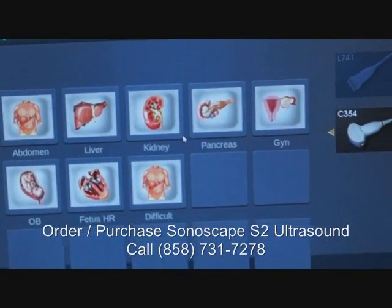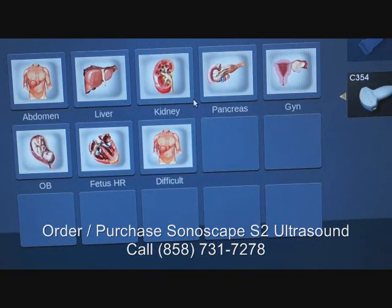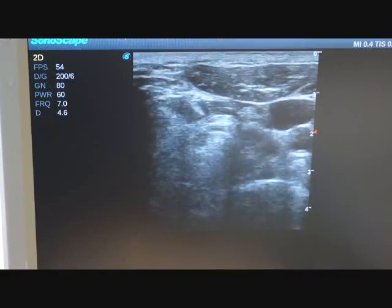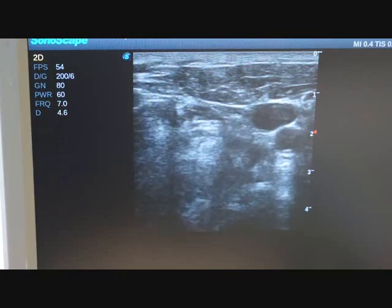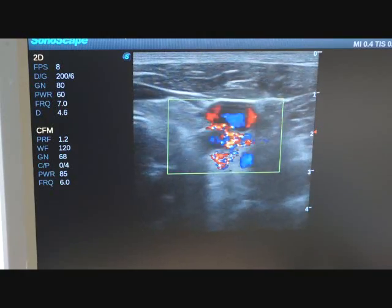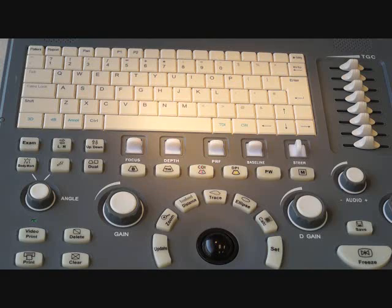We'll zoom in real quick. With the convex probe that we have plugged in right now, you can see it's super easy to get to any of those presets. Go ahead and set that and it will bring you right in and you can start work. The machine makes it very easy to load patient data and very easy to use.